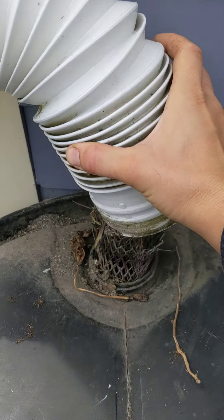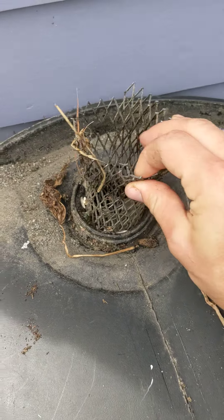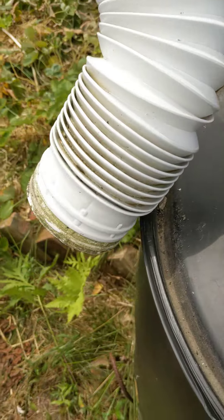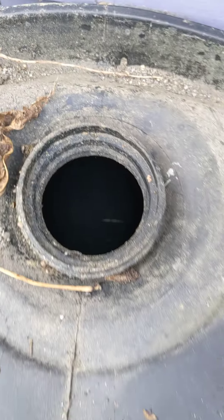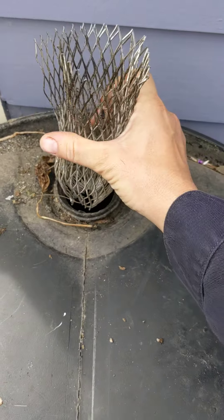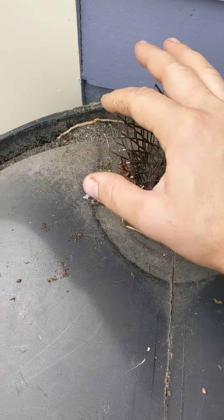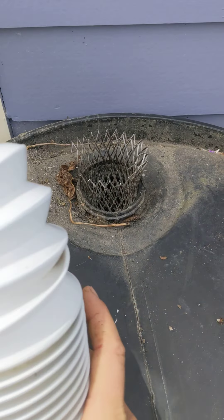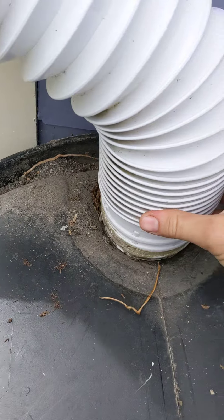Inside here is just a simple filter to catch debris that comes out of the downspout. I clean that out like once a year — it's not something I deal with a lot. You can come up with a more clever way to deal with that. Some of the downspouts actually come with something that basically redirects all the debris outside of it.